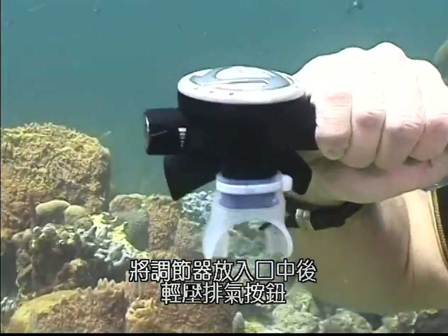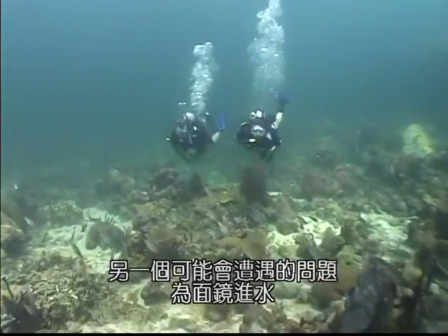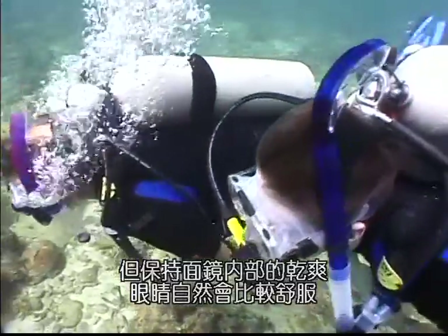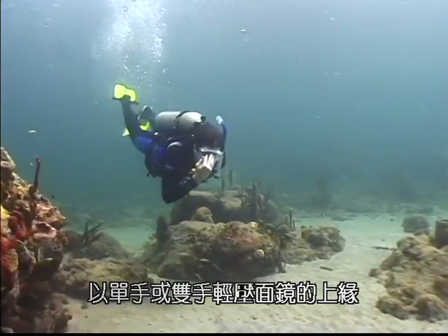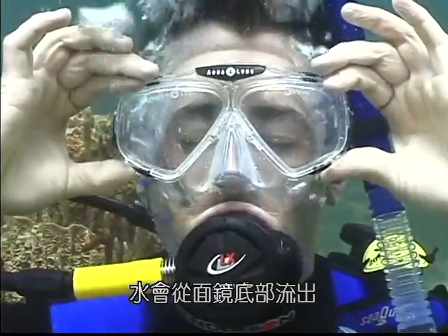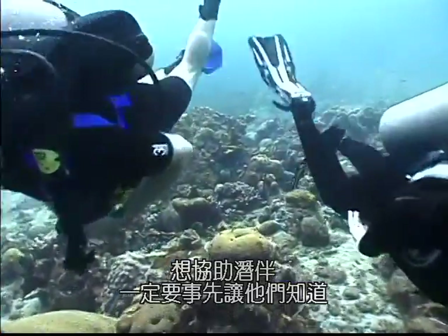Lightly press the purge valve while putting the second stage back in your mouth, being careful not to push the purge button too hard. Another potential problem is water in your mask. You can comfortably dive with some water in your mask, but a dry air space is nicer. The easiest way to clear your mask is to gently press on the top of your mask with one or both hands and exhale through your nose — look up, and the water will come out of the bottom. It may take more than one try to clear all the water.